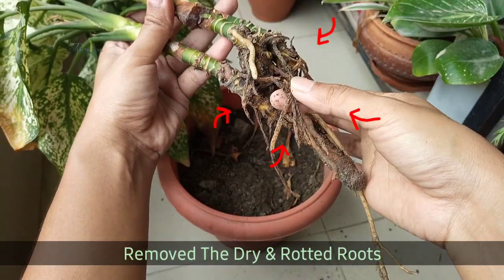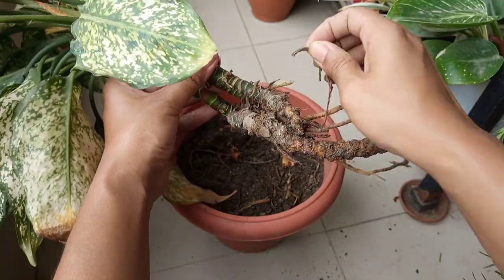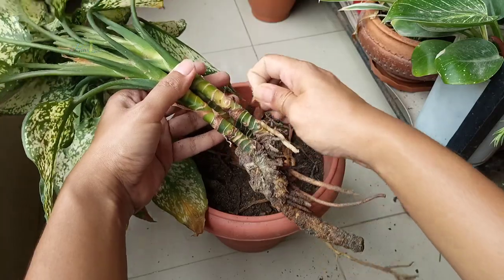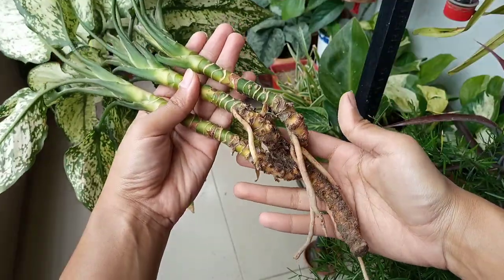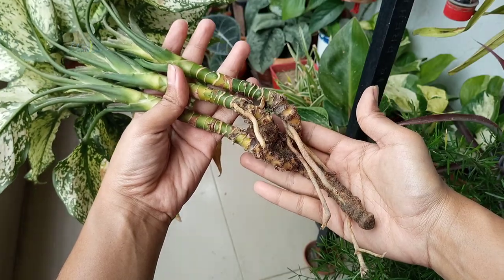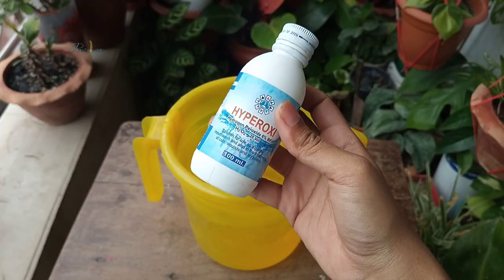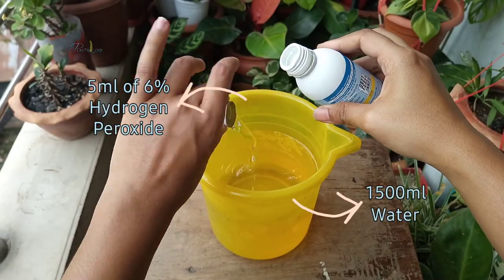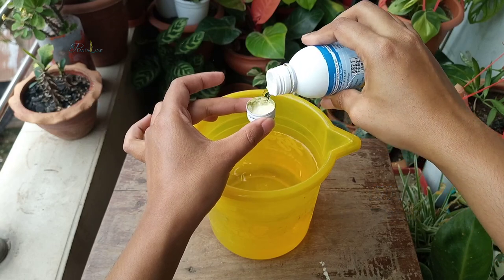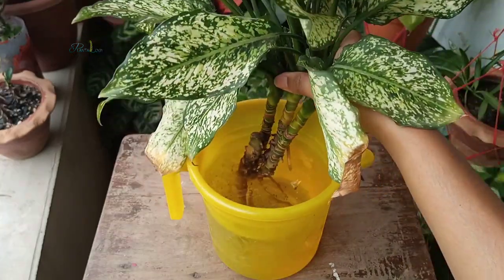So first, following the root rot treatment, I gently take out the plant from the media, and you can see only three or four roots are white. Then I mixed 5 ml of 6% hydrogen peroxide with 1.5 liters of water and poured it over the roots of the plant.